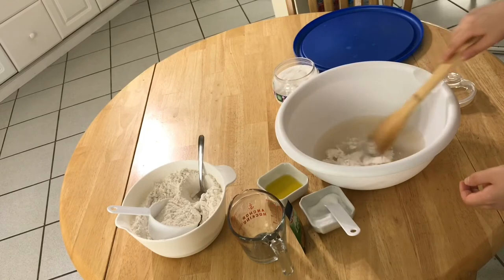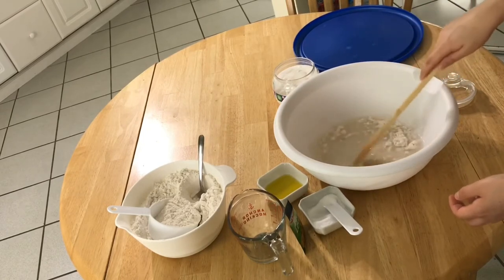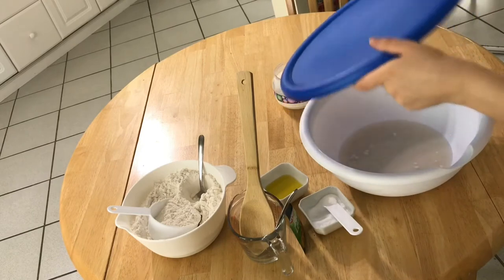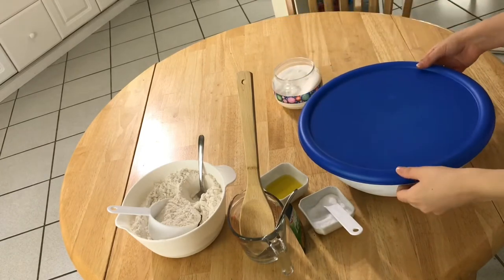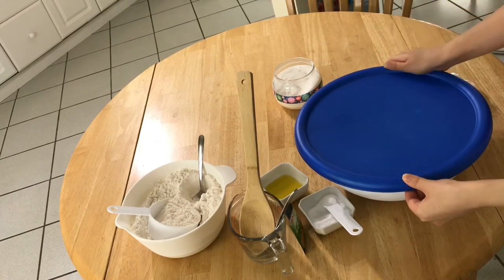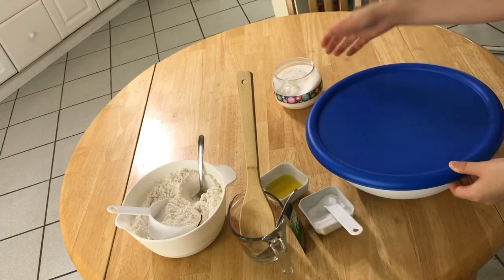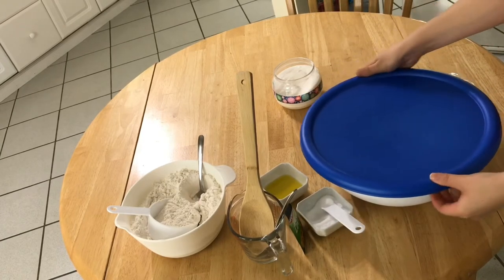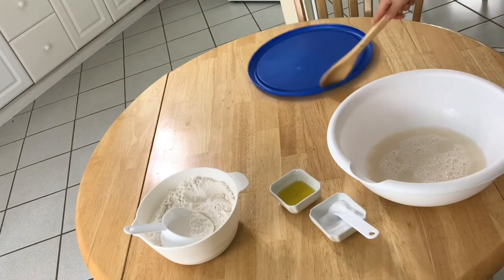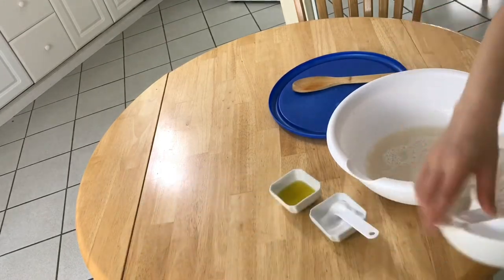Stir it again — make sure you stir it very well — and then cover it until the yeast starts to make bubbles. It has to be covered and put in a warm place so the yeast starts to activate, and that's gonna take like 10 minutes. As you can see, the yeast mixture is bubbling right now, so this is just the right time to start adding the flour.